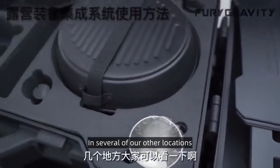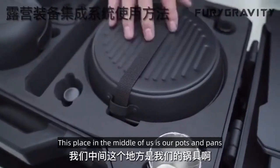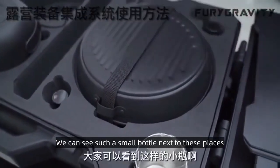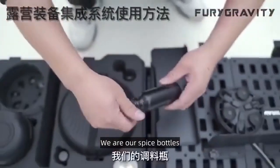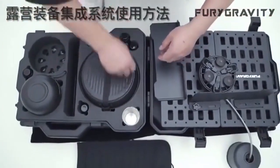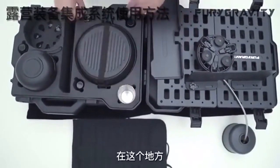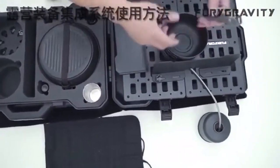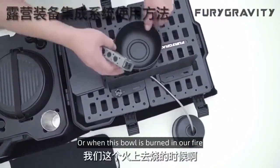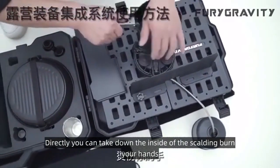In several of our other locations, you can take a look. In the middle we have our pots and pans. You can see a small bottle next to these places — this small bottle is our spice bottle. Next to this is our water cup. In this place you can see a clip. This clip is used for our cookware, or when the bowl is burned in our fire — you can clip it directly and take it down without burning your hands.